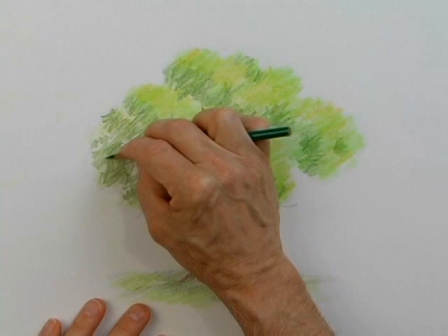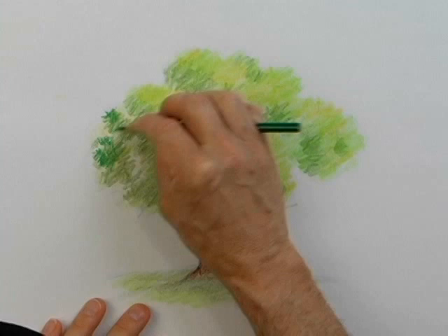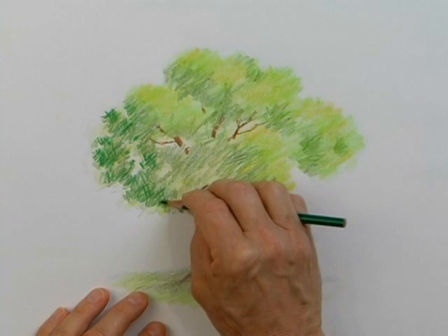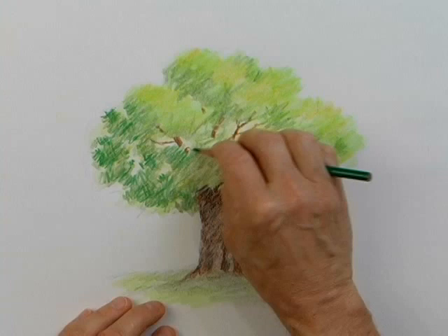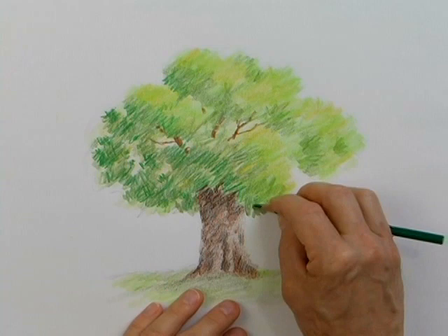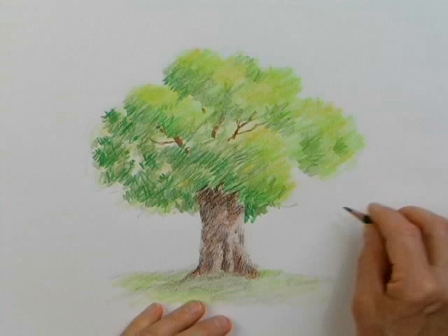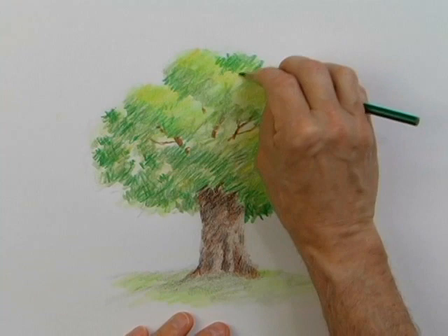Now some darks on the branches. With this other green-colored pencil, very loose, rough edges, just to indicate some leaves on the edges of the tree. Still using the side of my pencil. The left side of the tree is shaded and the right side is where the light is hitting it. Now the tree is starting to have some dimension and shape. I'm using the side of my pencil and creating these rough edges. Now you can see some texture in the leaves and also texture on the tree trunk.